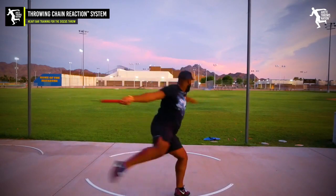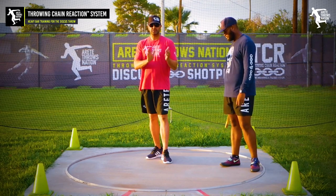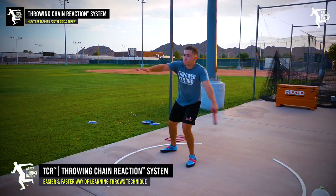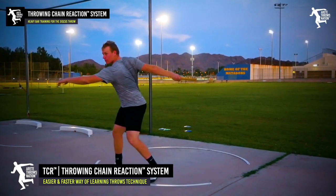While it's strength-specific, it's extremely sport-specific to throw something overweight. But it also really requires you to do it right — you're naturally going to slow down your positions because of the added weight, but also because of how the bar is forcing you to move. It makes you feel positions and feel mistakes, providing another layer of awareness of what you're doing technically.